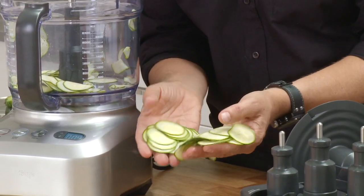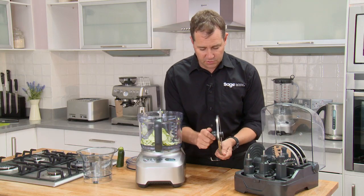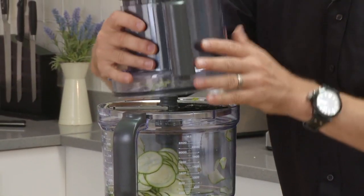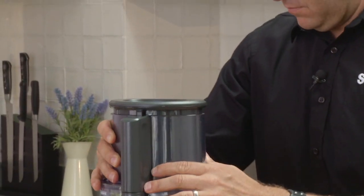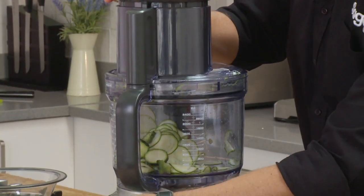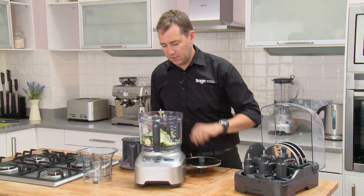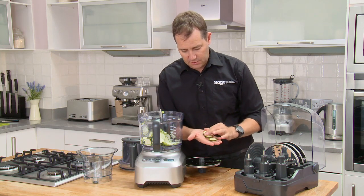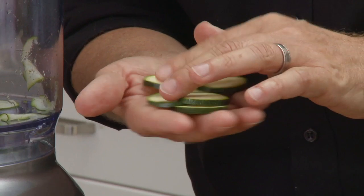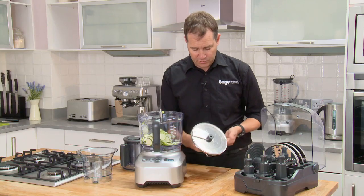Look how fine and how even they are. And just quickly, with the variable slicer we'll go to a little bit thicker, just to show you how easy it is — lid back on. Again, in a split second we've got a thicker slice, very evenly sliced. What's so important about even slices is it means you get even cooking.